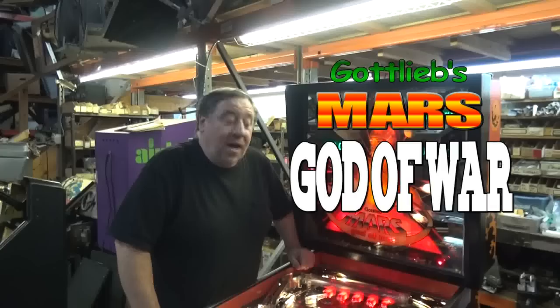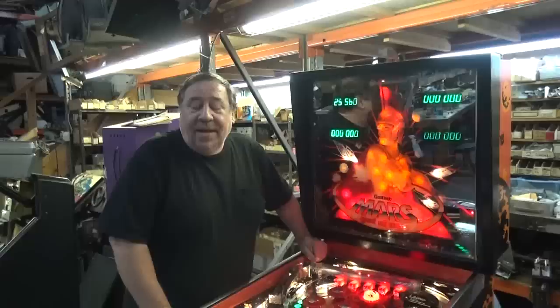From Gottlieb Pinball. Look at this beautiful Gottlieb Mars God of War.